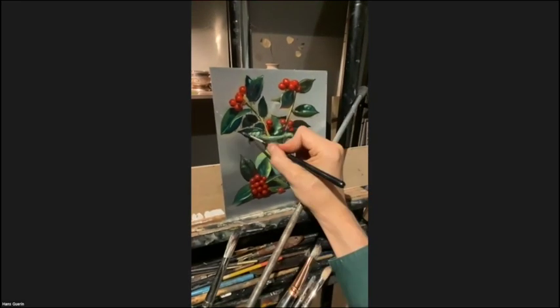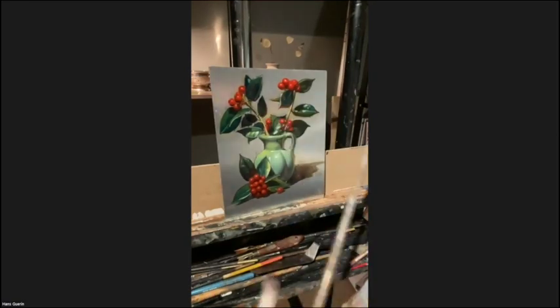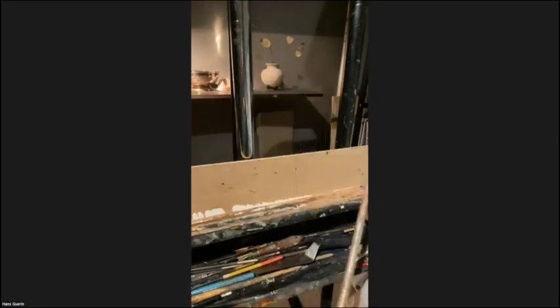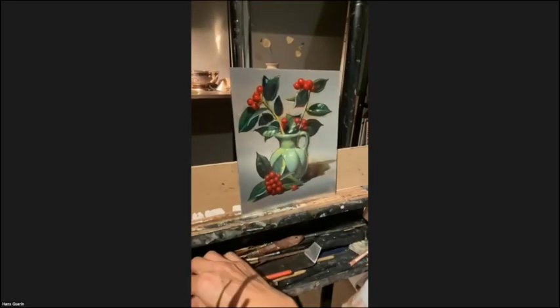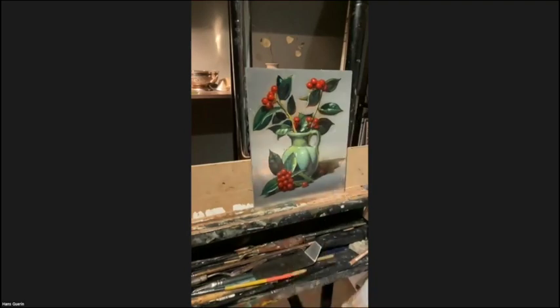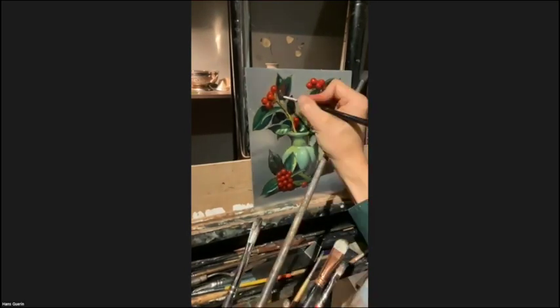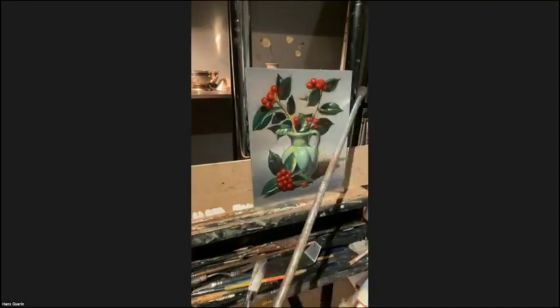At some point I was super tired — I hadn't been sleeping all week, and this was already running into almost four hours with all the technical trouble early on. Alla Prima has to end sometime, or else it doesn't have that spontaneity of Alla Prima. I just decided, okay, this is the point where it's done.